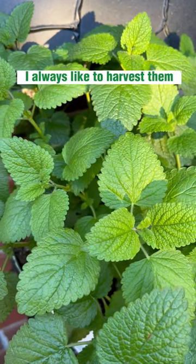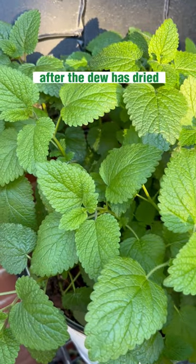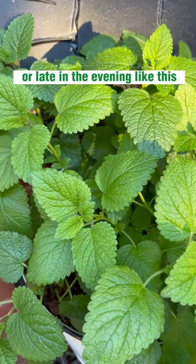With my herbs, I always like to harvest them either first thing in the morning after the dew has dried, or late in the evening like this.